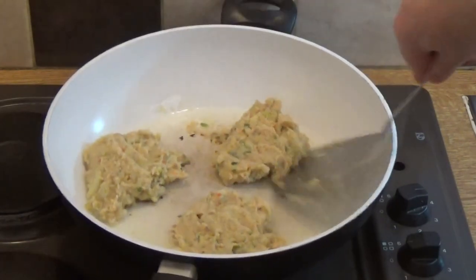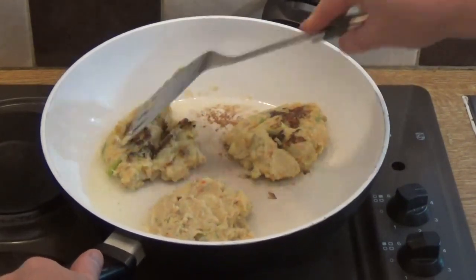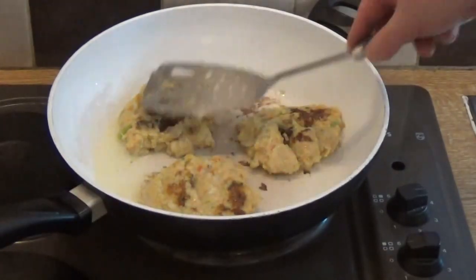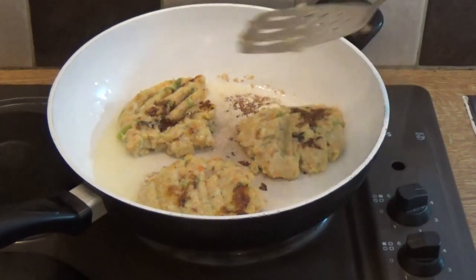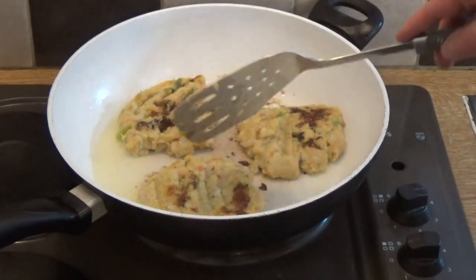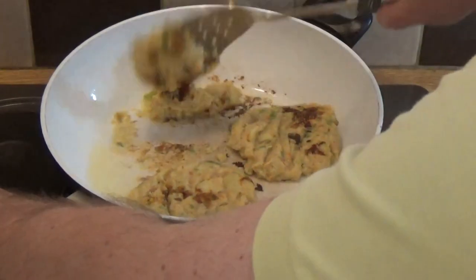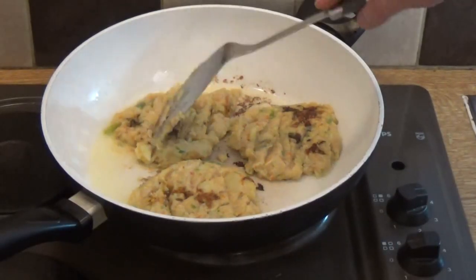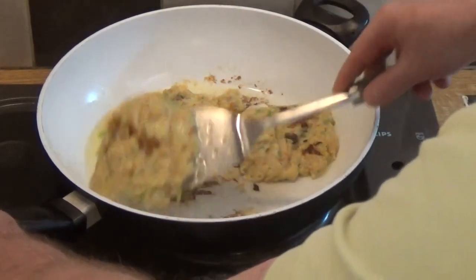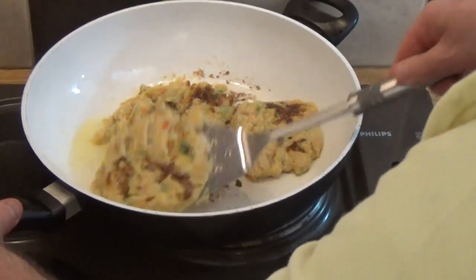I warn you, bubble and squeak is not an easy thing to fry — it has a nasty habit of breaking apart. What you want to do is get a crust on it, because that's where the flavor is, but don't let it burn. This is why we just keep turning it — that's the important thing. By now you've worked out that this is not the most elegant dish on the planet, but I can assure you the taste is awesome. Don't worry if it breaks up as you cook it, that's perfectly all right.